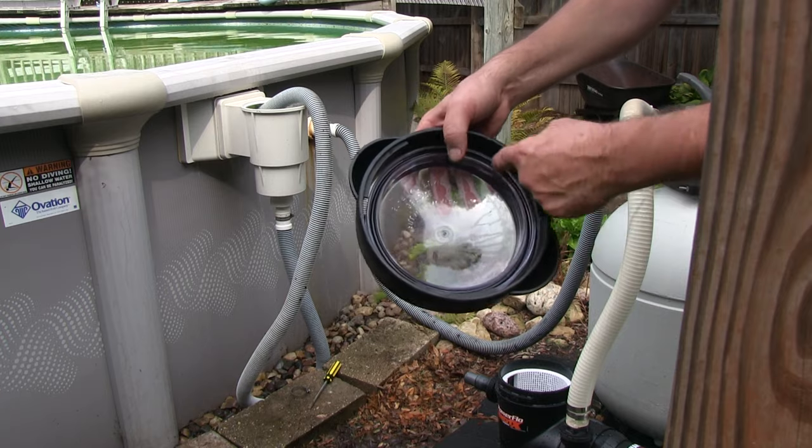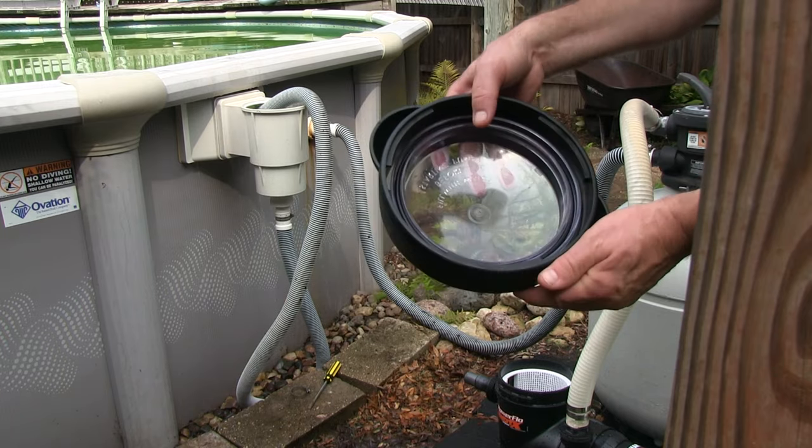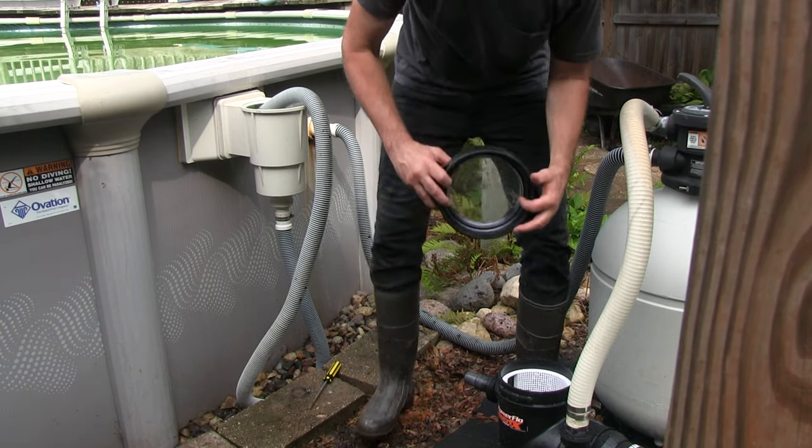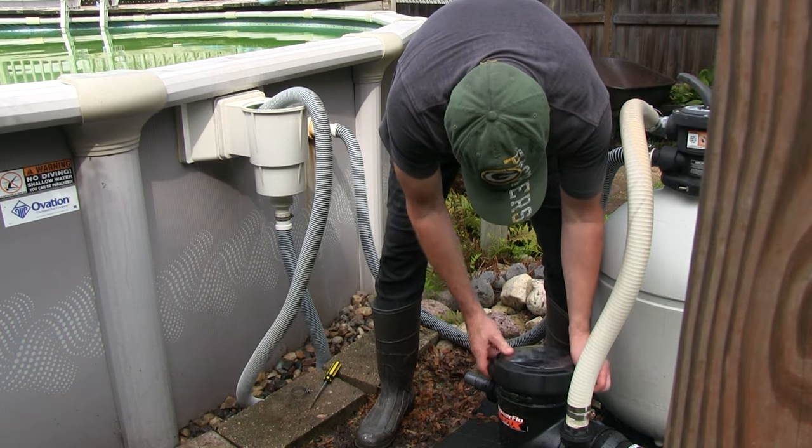Make sure this seal — it's like a big O-ring — is in here properly. And it is, it's seated nice. So we're going to go ahead and put it on. Try not to get stung by a bee!